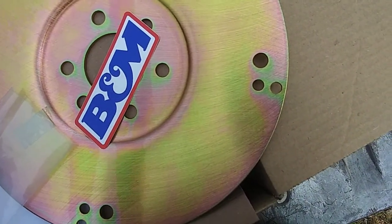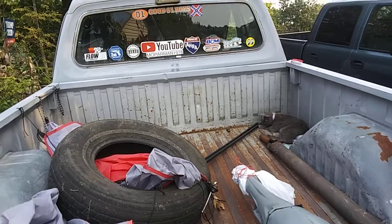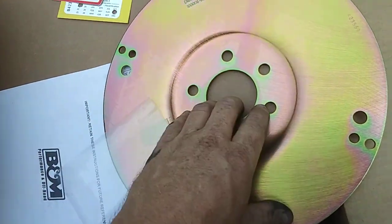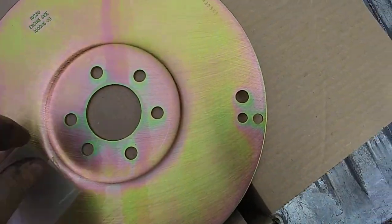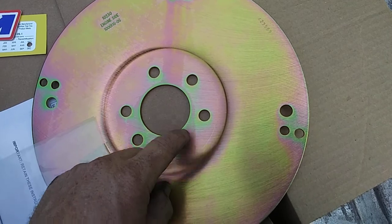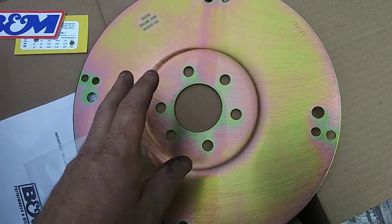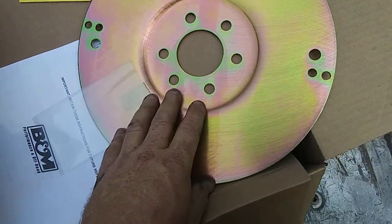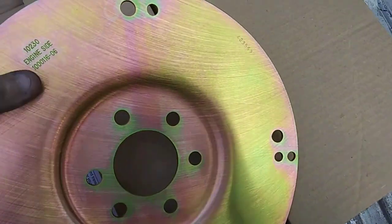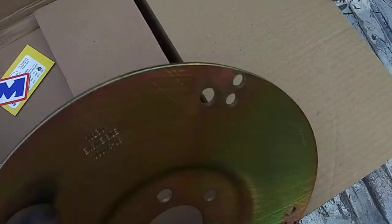Got some stickers, and the SFI Foundation Incorporated certification shows this has been approved for extreme use. There's a B&M sticker, which I already have one in the back window of the truck — this one will probably go on the Dart. I'll have to see if this matches up to the flex plate on the slant six, check how many bolt holes it has for the crank. Even though I have a stock slant six and stock transmission, I might run it in there until I get my V8 built and then swap this over.